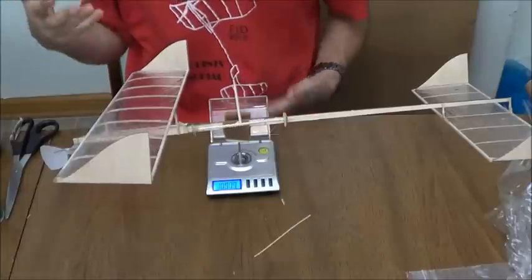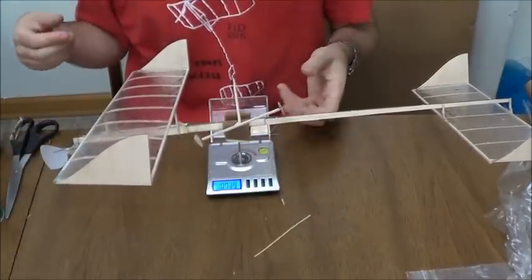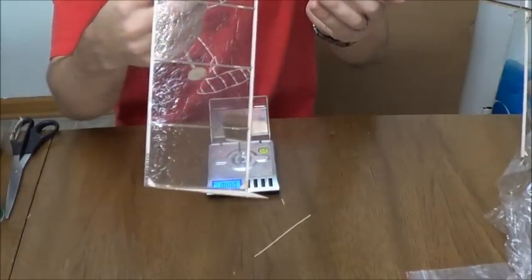If your airplane was too light or underweight, you would add some ballast to bring it up. I used pretty heavy wood on this one, so it came out over.